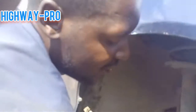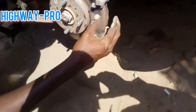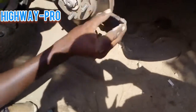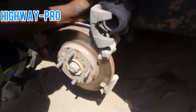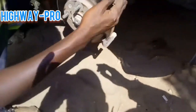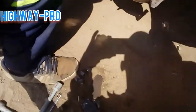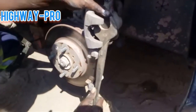After you remove your bolt, you have to lift the caliper up like what I'm doing, and remove your brake pads. After that, you will press your piston in.